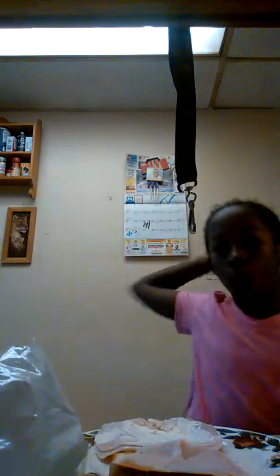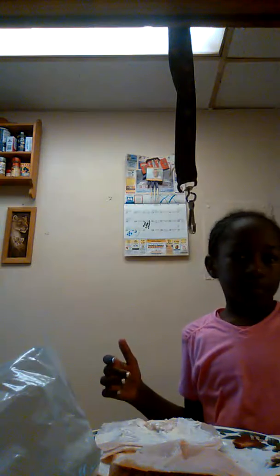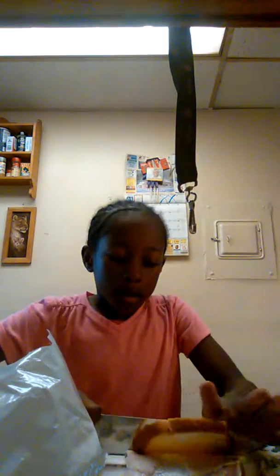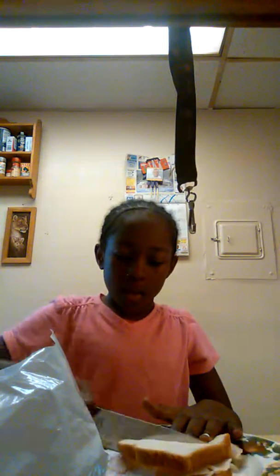Hey guys, if you didn't see part one go check it out — we're making a turkey sandwich. I started this already, so now let's just get it together. You might want to cut it up with your knife, that's why you need a big knife. You cut it however you want.